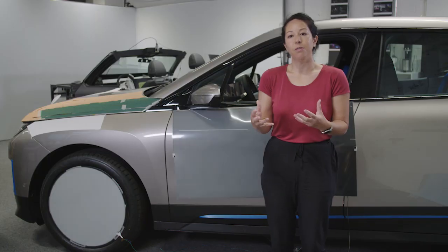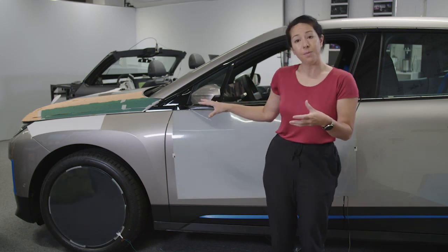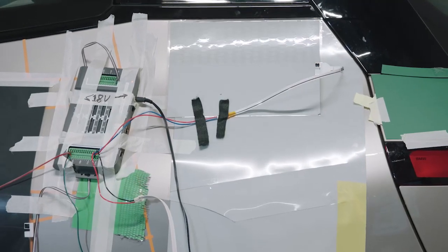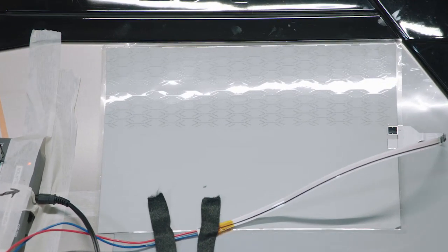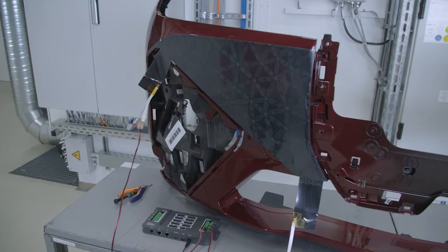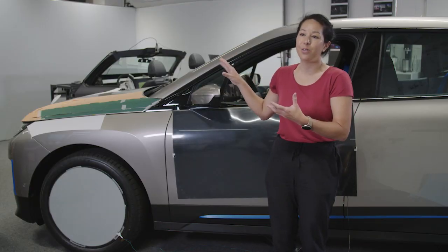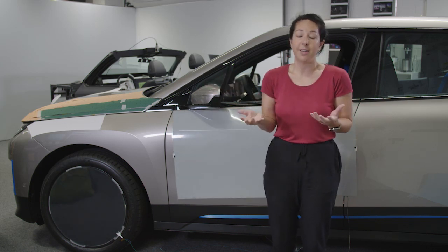Secondly, information. E-ink could help us portray useful information externally — the status of the battery, or if you can't find your car, we can make the car flash and you see it in your peripheral vision and know where to go. The third use of E-ink in automotive is a functional use. Through colour, we can control sunlight reflection and thermal properties. We can change the entire car to essentially support climate control and to save energy.